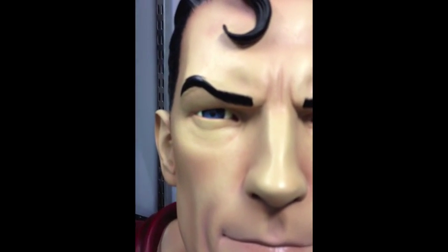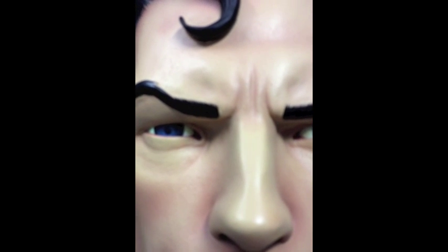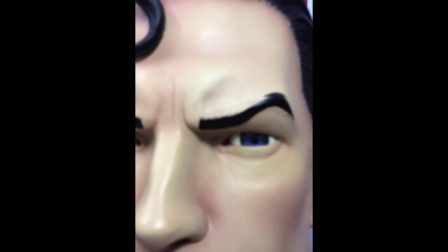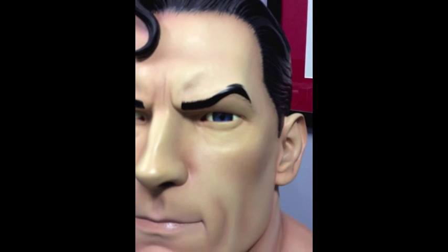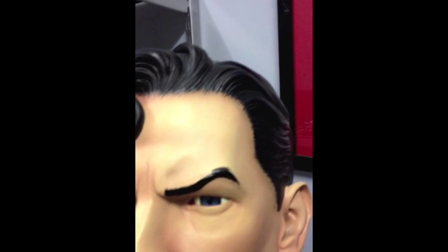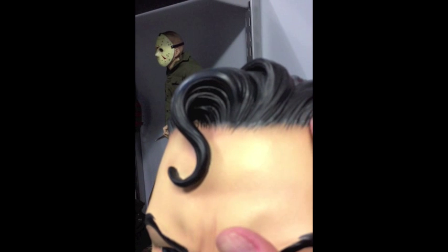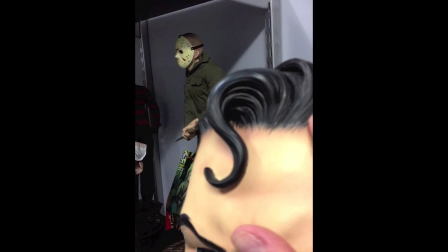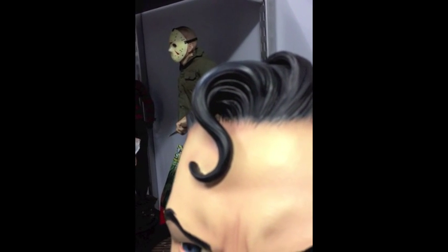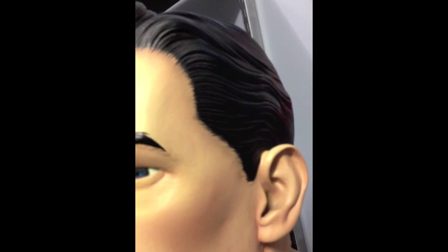Let's have a closer look, see if we can get a look at the eyes — the eyes have got a nice shine to them. I don't know what they've done to get them to look that way. The hair again is pretty good — maybe sometimes you can see where they've stopped painting, or painted and then painted over once or twice — but I think it's still very good.